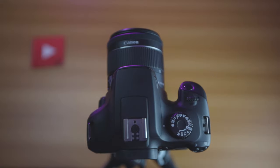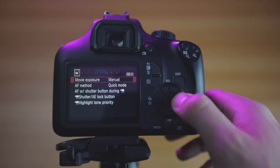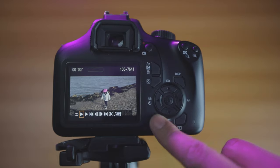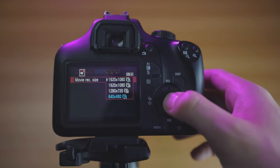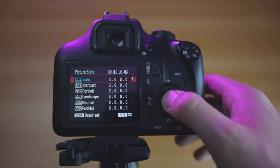First, set your camera to video mode using the top dial and scroll all the way around to video mode. We also want to set up the correct video system. I'm in the UK so I want PAL; Europe and India users will also want PAL, while the United States should set it to NTSC. Hit the menu button, scroll across to the second menu, and tap down to the video system option. For resolution, we want to shoot in HD — 1920 by 1080 — so go to the second menu and select 1920 by 1080 at 25 frames per second. Then go to the third menu, scroll down to picture style, and select neutral.